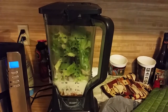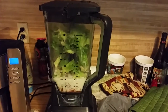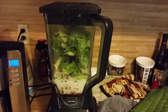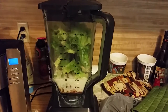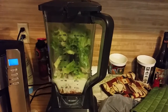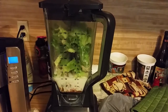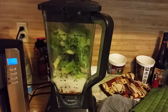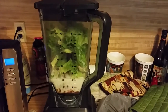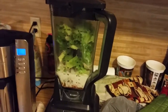This one is called Orange Sunrise, which consists of six cups of romaine lettuce, one blood orange — or any orange will work — one lemon peeled, and the orange is also peeled, one teaspoon of matcha green tea, one half teaspoon of cinnamon, a couple of cups of almond milk, and a scoop of whey protein powder.